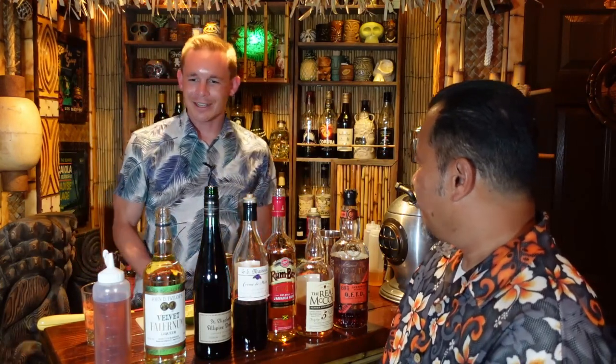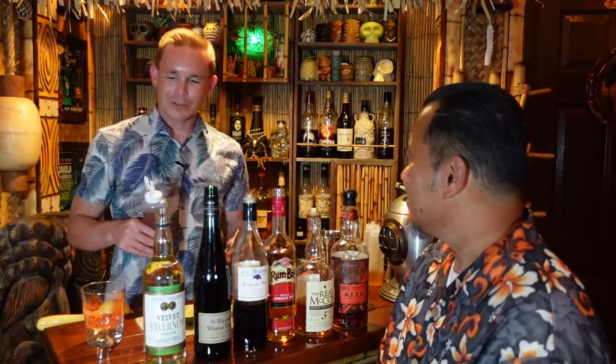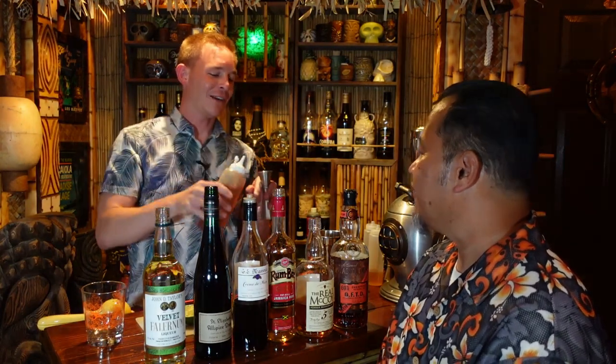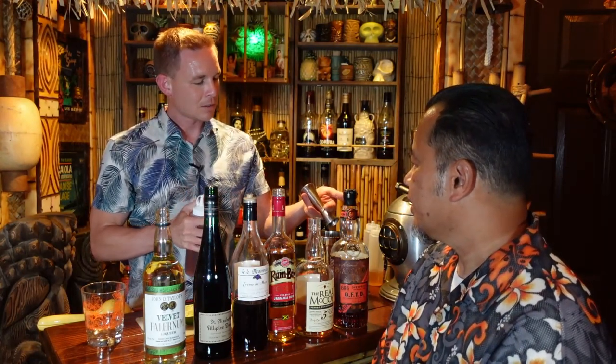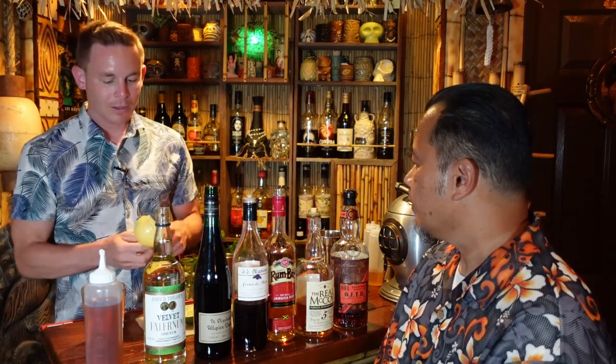All right, if you guys want to follow along at home we're going to put the recipe down in the description so you can print that up ahead of time. Any good tiki drink, you've got to have cinnamon syrup — I make my own. So I'm going to do half an ounce of that. Three quarters would be a little too much sweetness, so don't add three quarters. And then we need lime juice — three quarters of an ounce of lime juice.